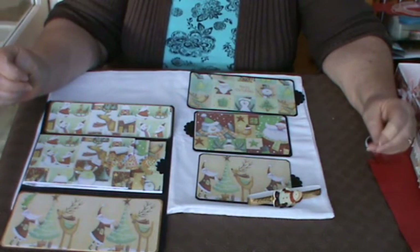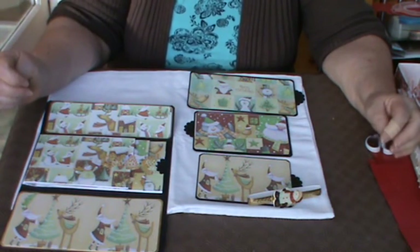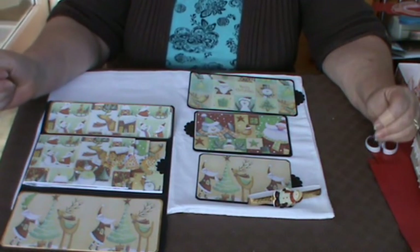So I hope that's pleased you. I hope it's inspired you. Thank you very much for sharing this with me. Take care. Bye-bye.